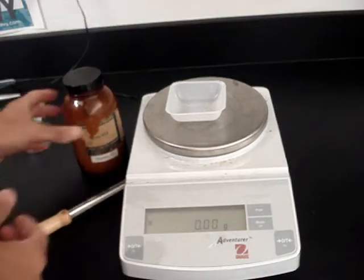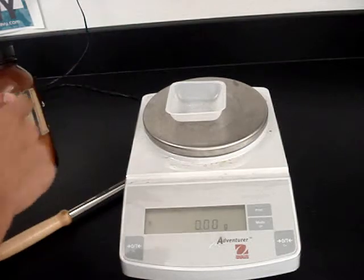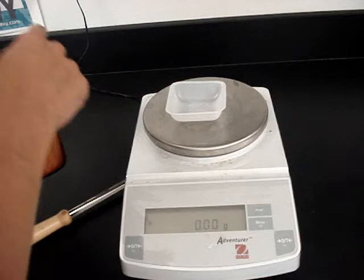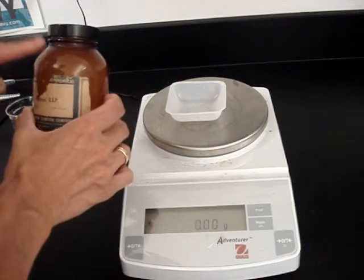Now I want to put two grams of sugar in. It's very important that I don't go over, because remember, as soon as that chemical hits another container, I consider it contaminated. So if I put more than two grams in, I can't just scoop it out and put it back in this bottle. We want to keep these bottles pure.